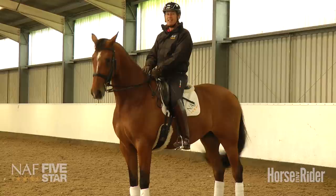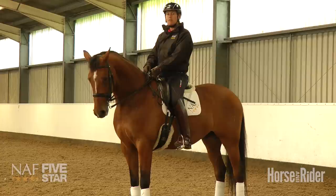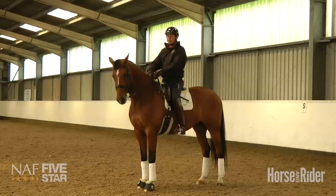The most important thing to remember in shoulder-in is that the clue is in the name: shoulder-in, and not quarters-out. The first thing to remember is that in a technically correct shoulder-in, the hind legs of the horse should trot forward in a straight line, and it's the shoulder that has to be angled in off the track.